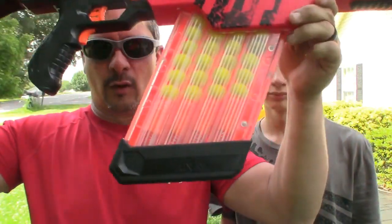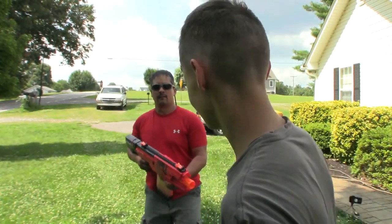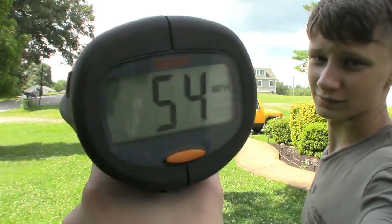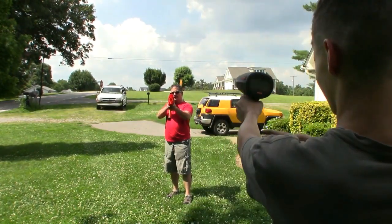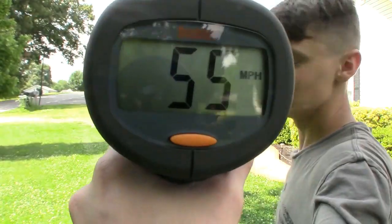We have the Chaos here — holds 40 bullets, it's huge, with dual flywheels. Let's see how fast this puppy reads. 54! 54 miles an hour. Those batteries probably aren't fresh or full. So you got 54 on low batteries — that's not too bad. 55! Whoo, that thing went by my ear.